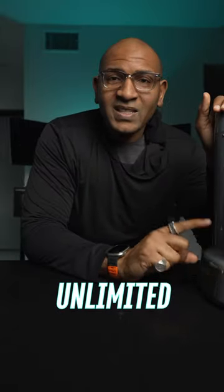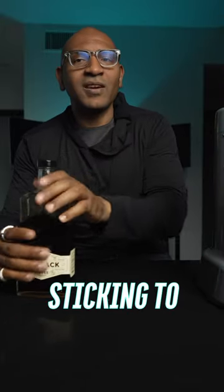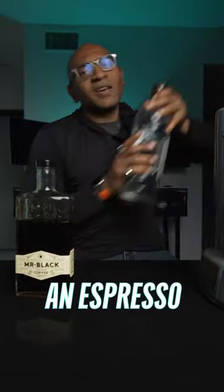This is Nitro Press. This right here makes unlimited refill nitro coffee and several other drinks. Today we are sticking to the challenge and making an espresso martini.